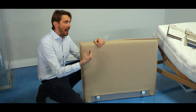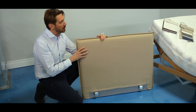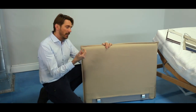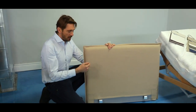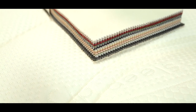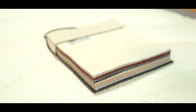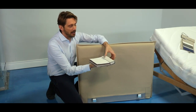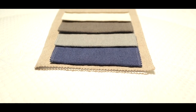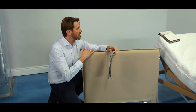One accessory you can add to your slattable base is a headboard. With a headboard, you can have a wood headboard — in this case, the Postury. You can have different materials: we have cotton in different colors, we also have eco leather, and the last addition we created is also with linen — very natural, with nice earthy colors.